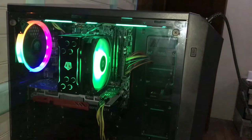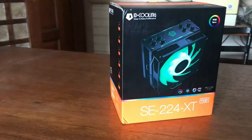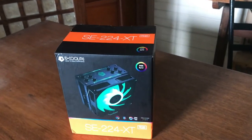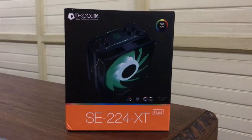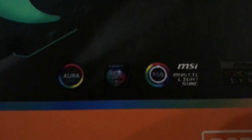I think the ID Cooling SE 224 XT RGB is a very good CPU cooler for its price. At around 30 dollars, this cooler has a lot to offer — it provides more than adequate cooling and also adds aesthetic to your PC because of its RGB lighting. If you are looking for a budget cooler, I suggest buying the ID Cooling SE 224 XT RGB because of the value it gives for your money.